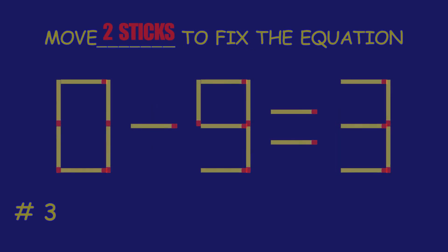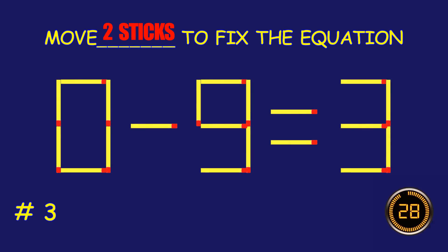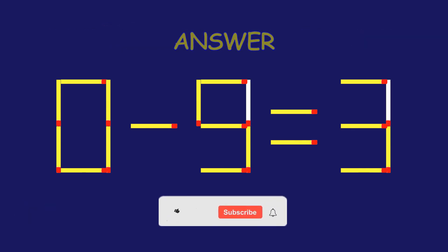Puzzle three: fix the equation by moving two matchsticks. You're doing fantastic!